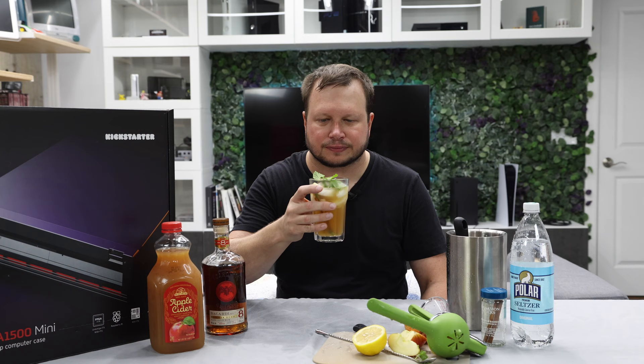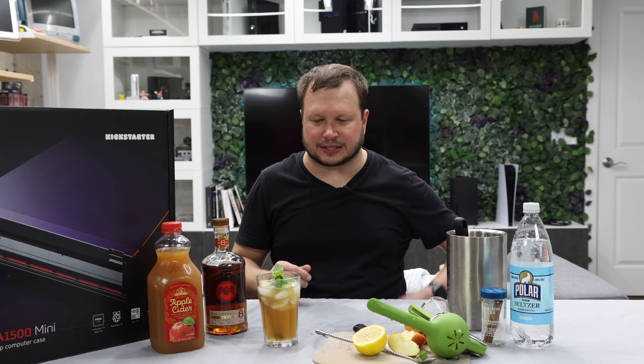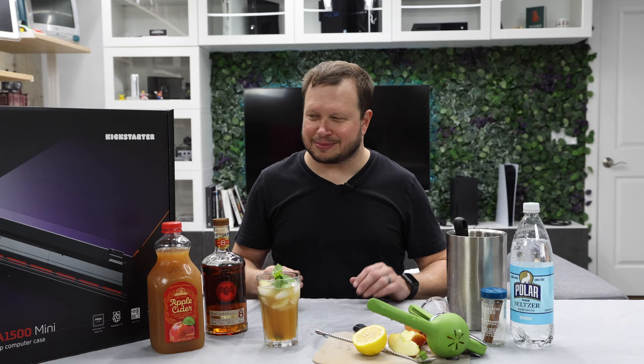Cheers! That's very good. That's a nice transitioning-into-the-fall drink. All right, let's clean up this mess and take a look at these cases.